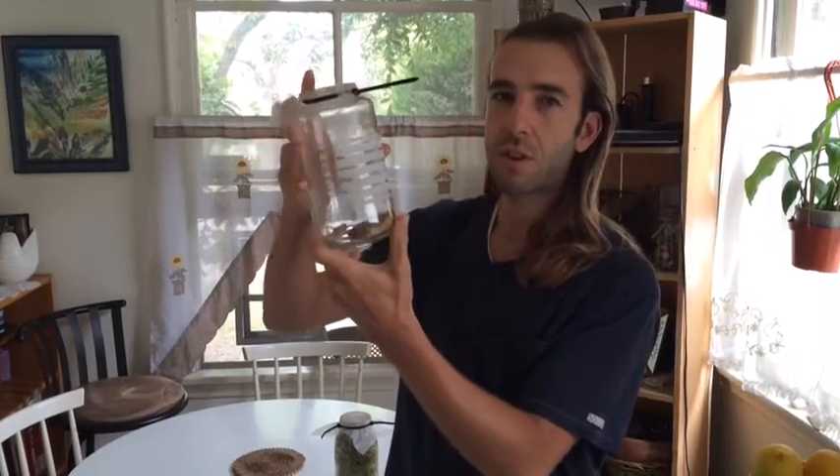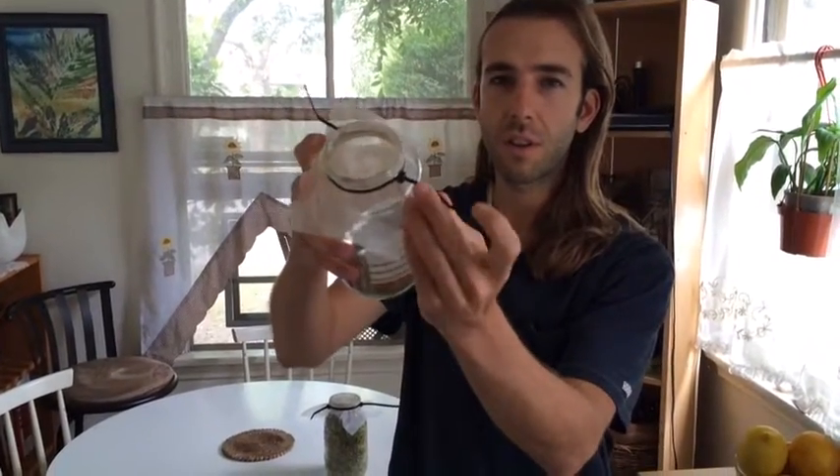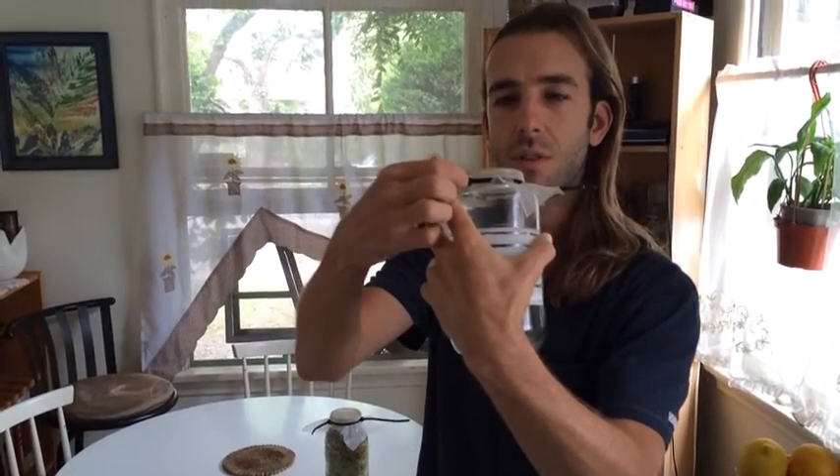These are the sprouts. This is the jar. You just put the ziplock thing on here, and you can undo it by this little nipple thing right here. Flip it that way and it pulls out.